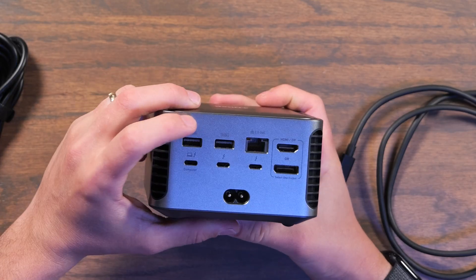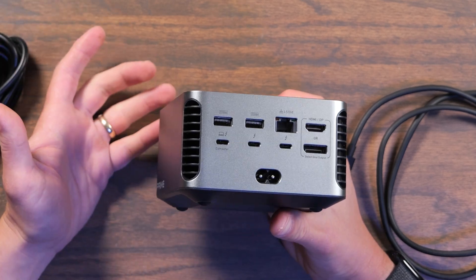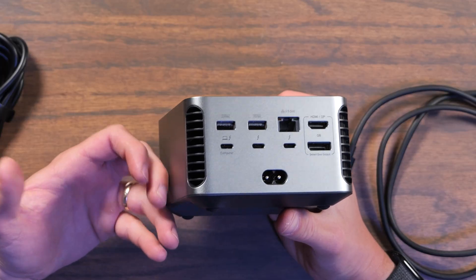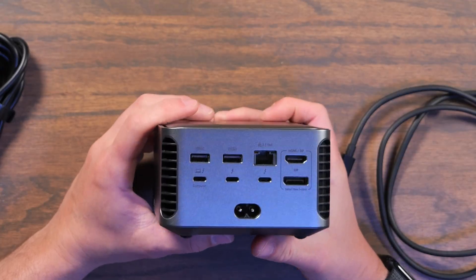I was also a little disappointed that the network jack is only 2.5 gigabits. I know not everyone needs 10 gigabits, but if you're getting a Thunderbolt dock, it would be really nice to have that so you don't have to use one of the other ports if you want to use a 10-gig adapter.